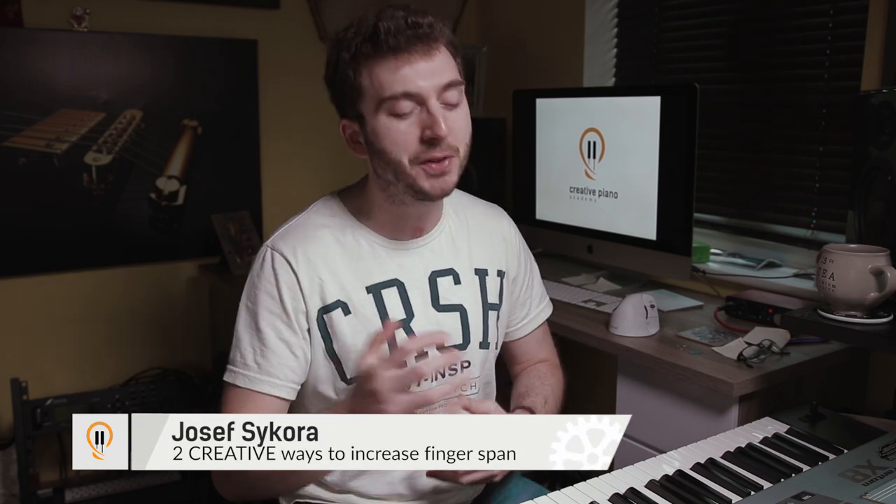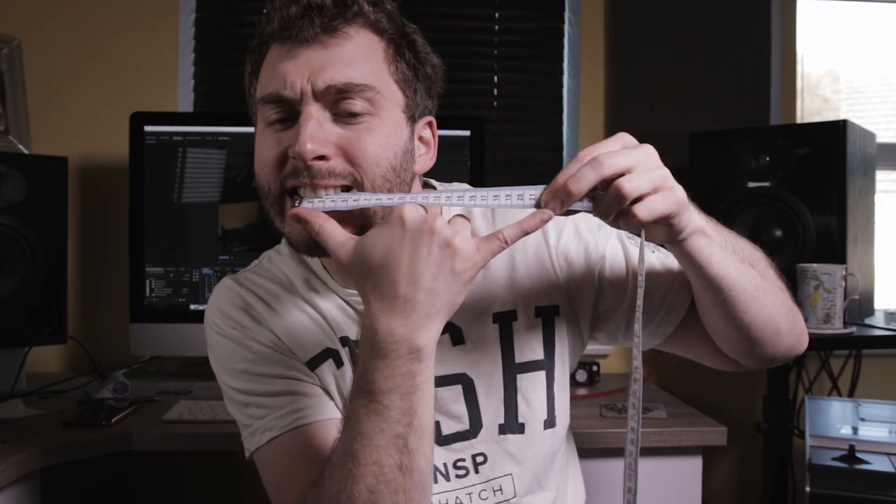Joe here, and welcome back to Creative Piano Academy where I show you simple techniques to get better at the piano, and this video is gonna follow that down to the absolute letter. You guys have been emailing me and leaving comments on YouTube about how we can improve that finger span, that finger spread to reach the octave in the right hand. I've put my Creative Piano Academy hat on, had a nice cup of coffee, and I've come up with two super practical, creative ways that we can start developing that skill.